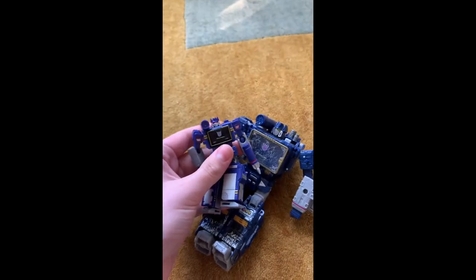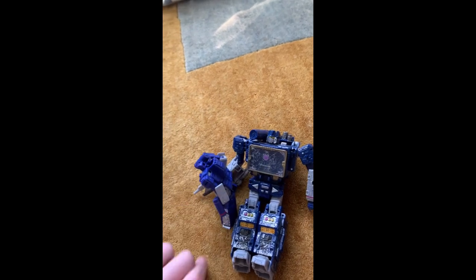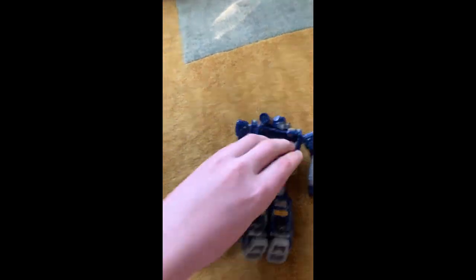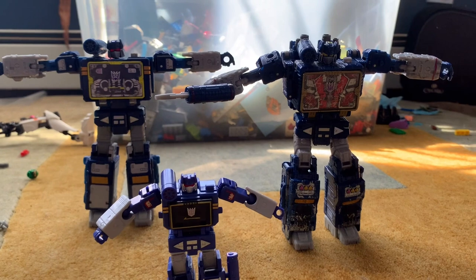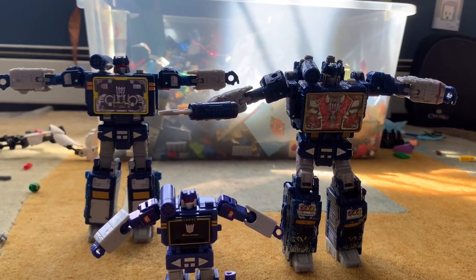And then here's tinier Soundwave, which is equally cool. You see? And this is my review for Transformers Legacy Soundwave. Give me money.